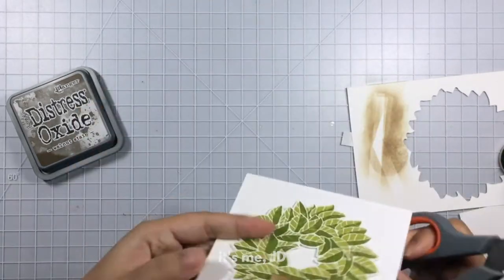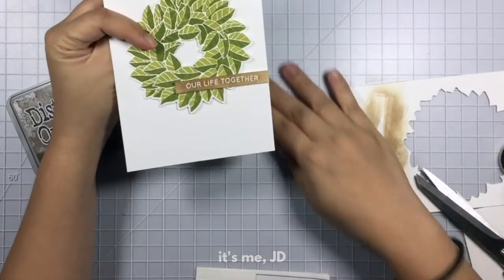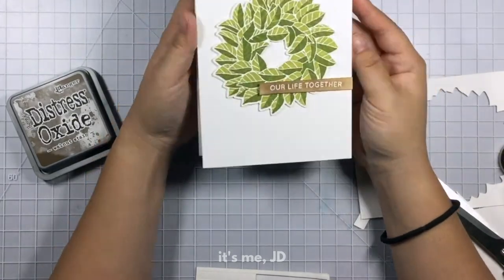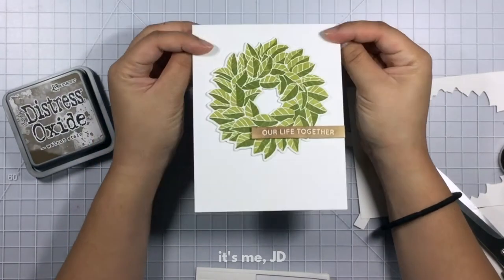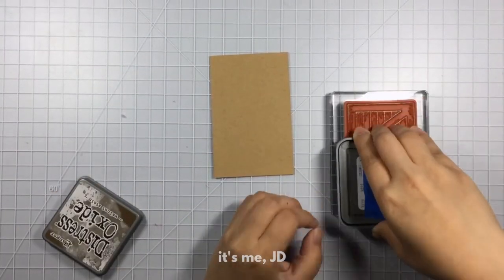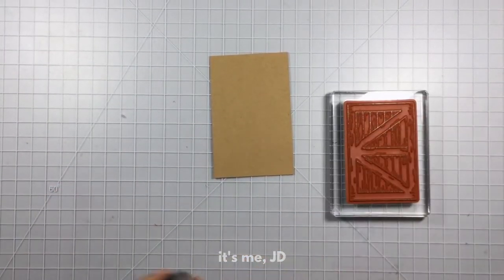Joanna's designs are always very simple yet they're really welcoming and they always have some rustic charm to them. Which is what I want to replicate in all my cards today. Next up we'll be using a sliding barn door stamp and die set.